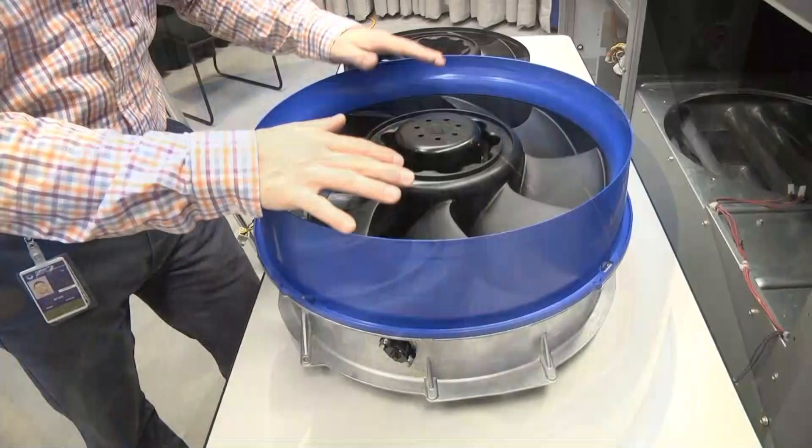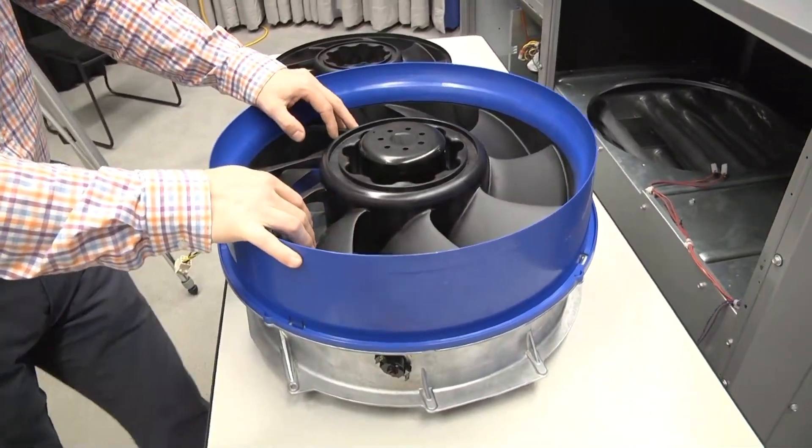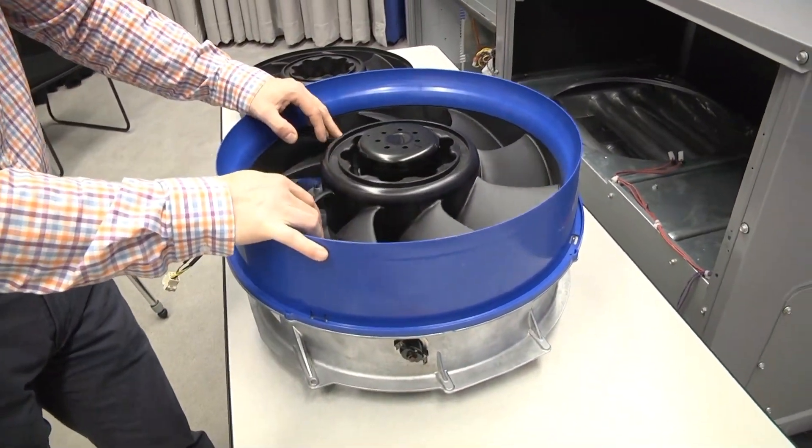So there you have it — that covers the disassembly and reassembly of the vane axial fan system.